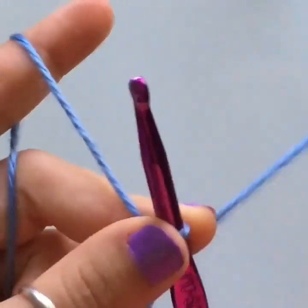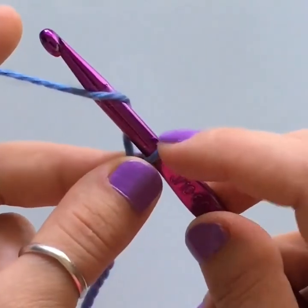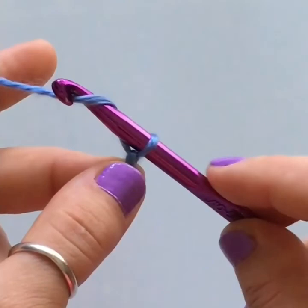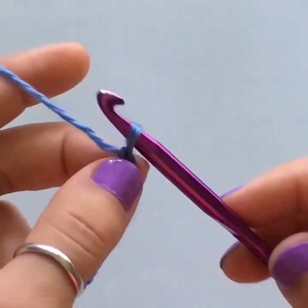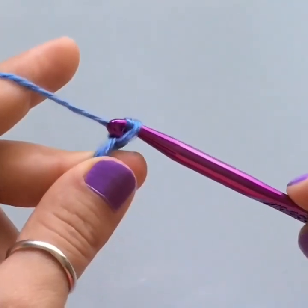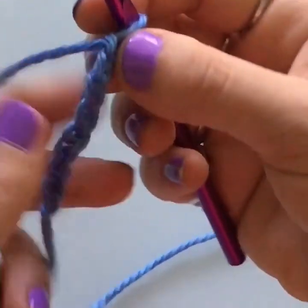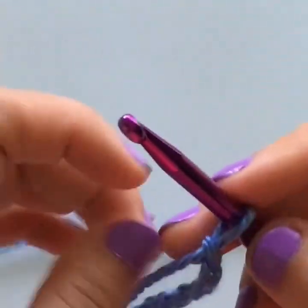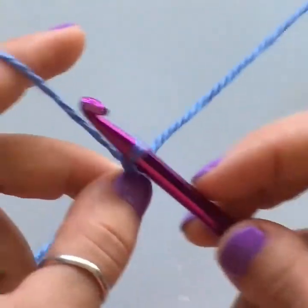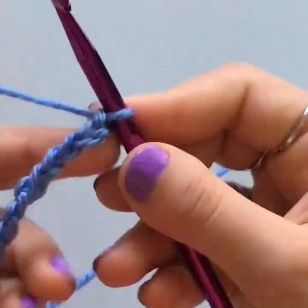To make a chain, yarn over — loop the yarn around your hook — and pull that loop through the stitch already on your hook. That's one chain. Yarn over and pull through for two; yarn over and pull through for three — that's how you make a chain. You'll need to chain 180 stitches to make the same-size blanket as mine. Go ahead and crochet your 180 chains, pause the video, and I'll see you in a moment.